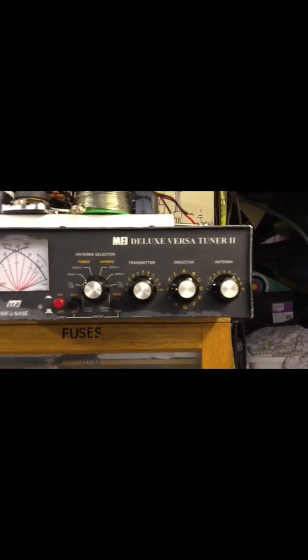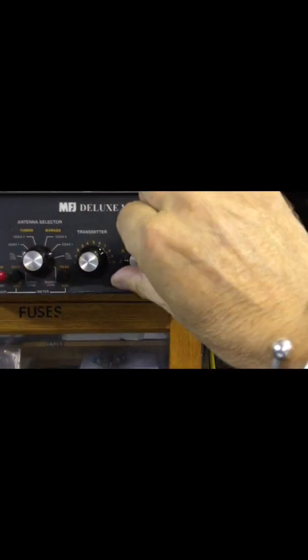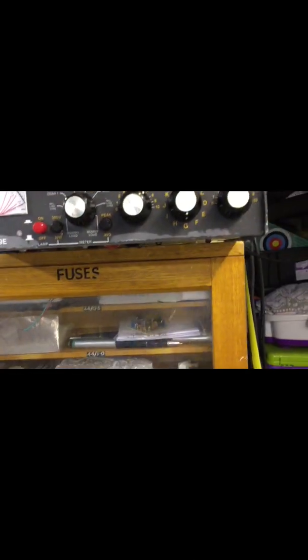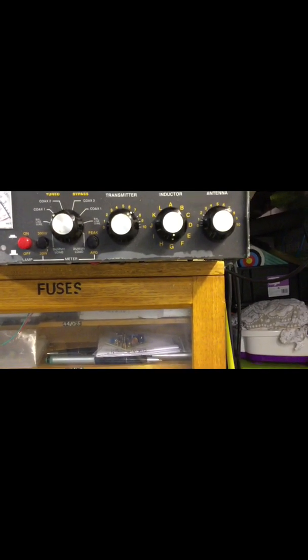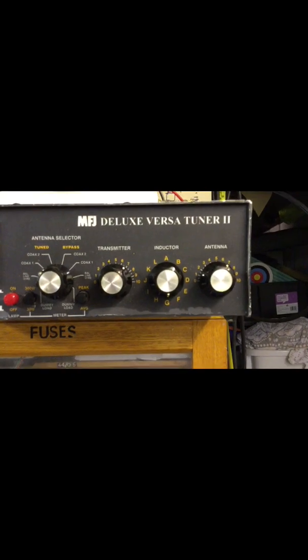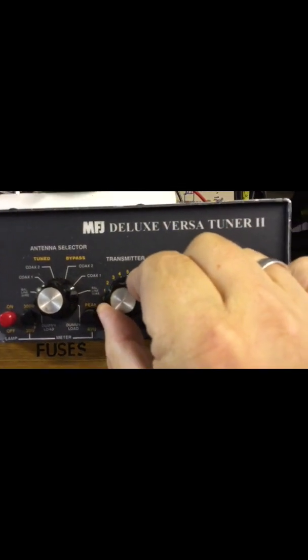For 40 meters, let's go up to the tuner. For 40 meters, I know the inductor's going to be on G. We know that because the sound has gone up slightly on the receiver.